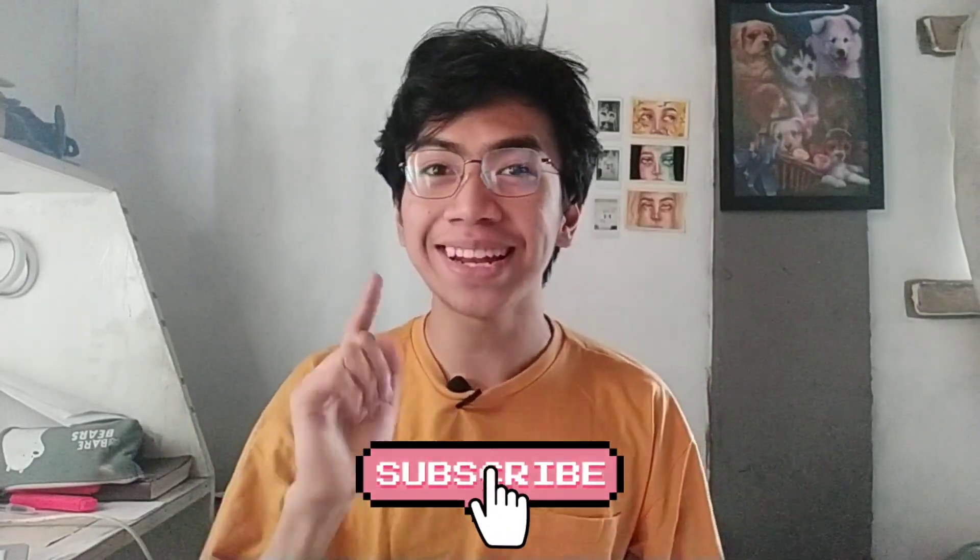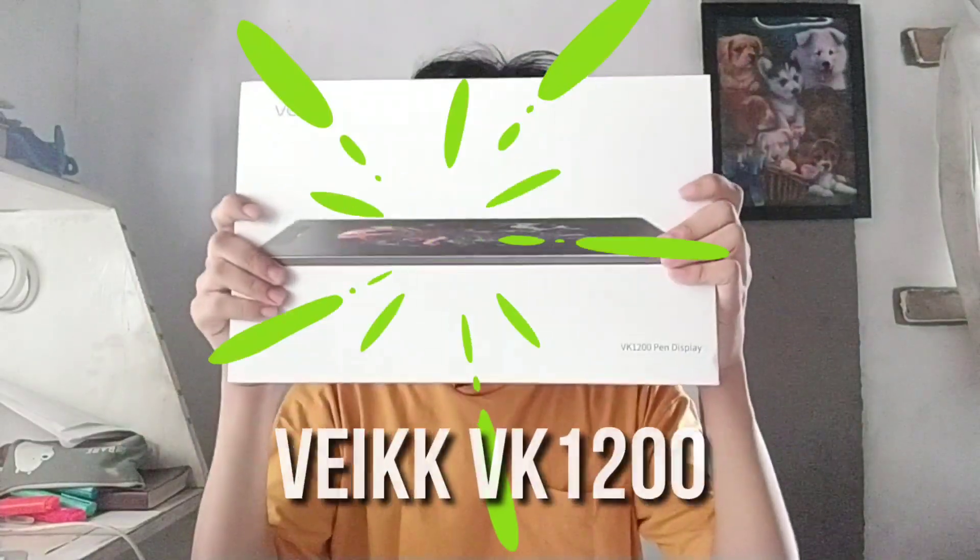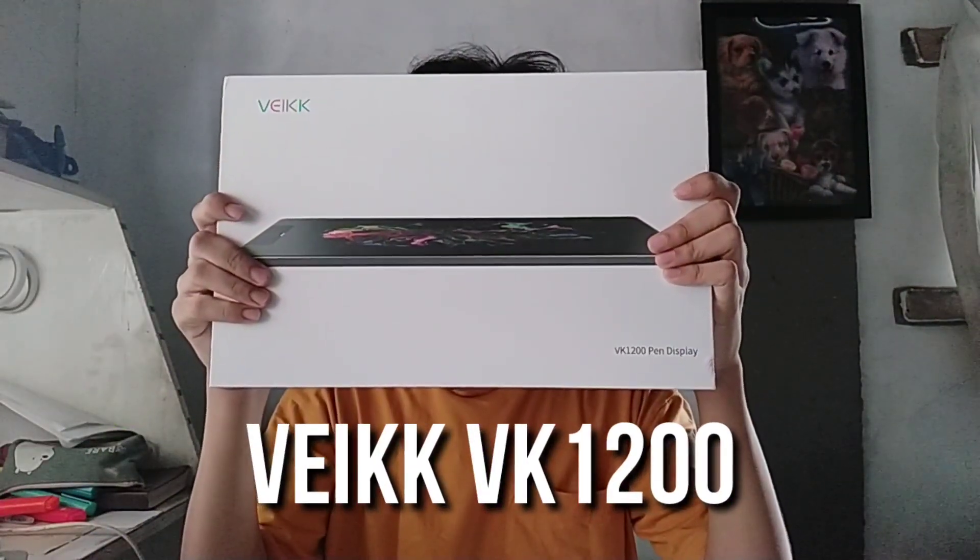Don't forget to click subscribe and hit the notification bell para lagi kayong updated sa mga art videos ko. So as I've mentioned, we will be doing another unboxing and a short review but this time, it's a little bit different. Today, we will be unboxing my first ever display tablet and that tablet is the VAKE VK1200. Enough talking, let's proceed with the unboxing and give my honest review.